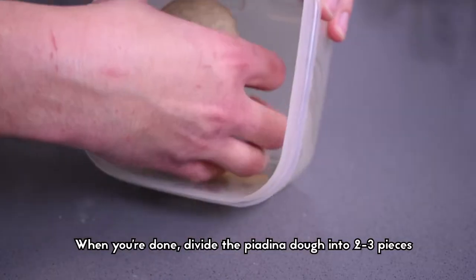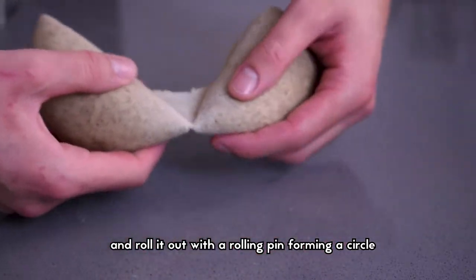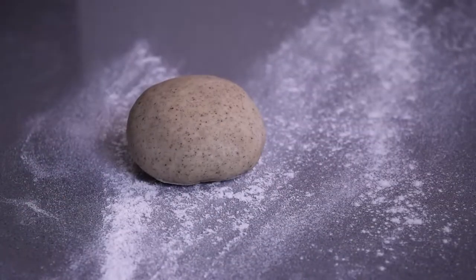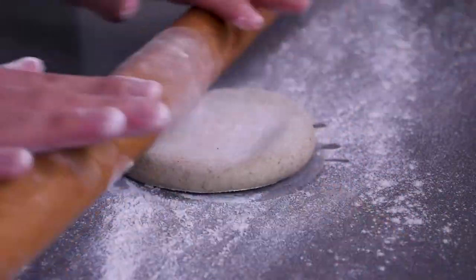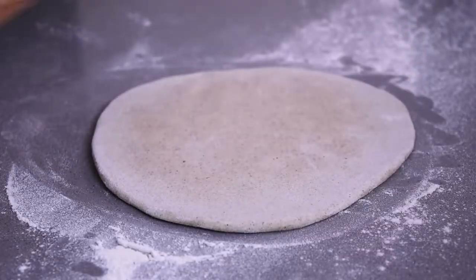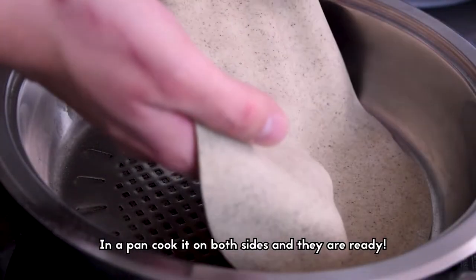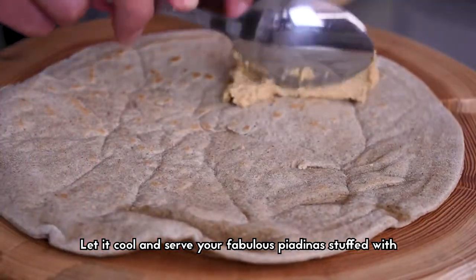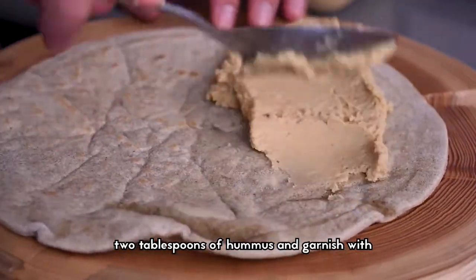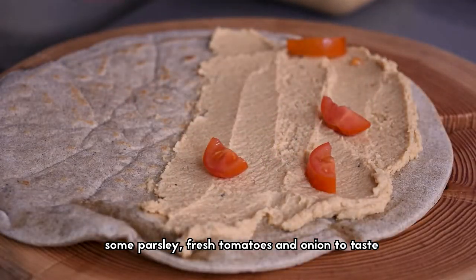When you're done, divide the piadina dough into two or three pieces and roll it out with a rolling pin forming a circle. In a pan, cook it on both sides — they are ready fast. Let it cool and serve your fabulous piadina stuffed with two tablespoons of hummus, garnished with some parsley, fresh tomatoes and onion to taste.